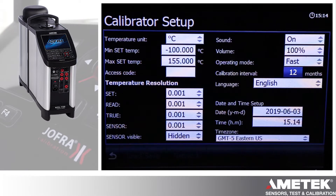Calibration interval — you can put your own in there: 6 months, 12 months, whatever your market needs. Language and then date and time settings. Thanks.